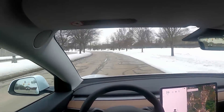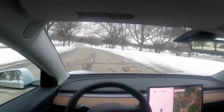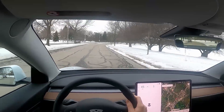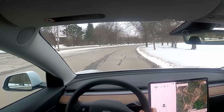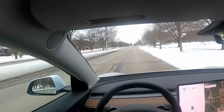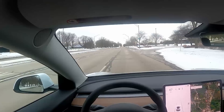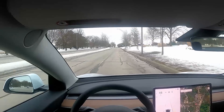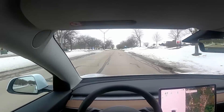Another thing we need to look at is cabin noise — how much of the outside can you hear while you're driving at reasonable speeds. I'm going 45 miles an hour right now, which I think is a pretty average and typical speed. We can hear the bumps in the road a little bit and things in the vehicle shaking around ever so slightly.